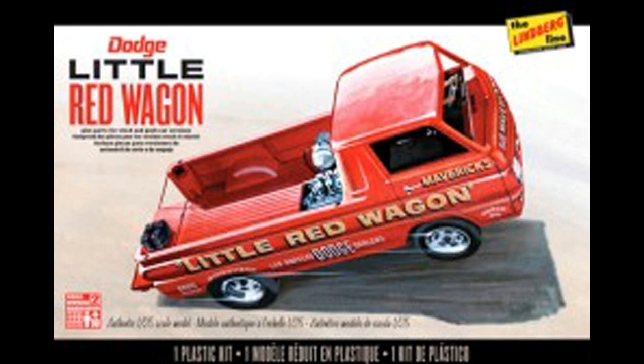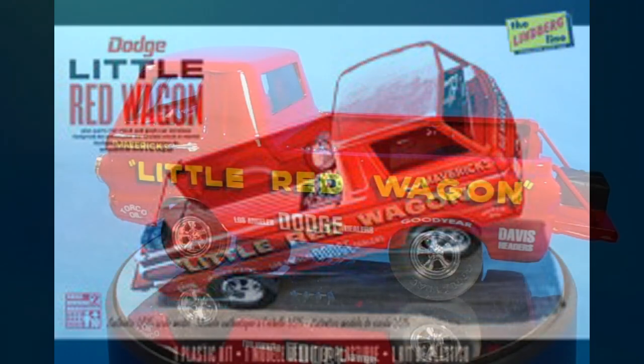This version was released in 2014, but fortunately this iconic model has continued to be reissued and is always available on online auction and retail sites, so you shouldn't have any problem finding one. And every modeler needs to build the Little Red Wagon at least once.